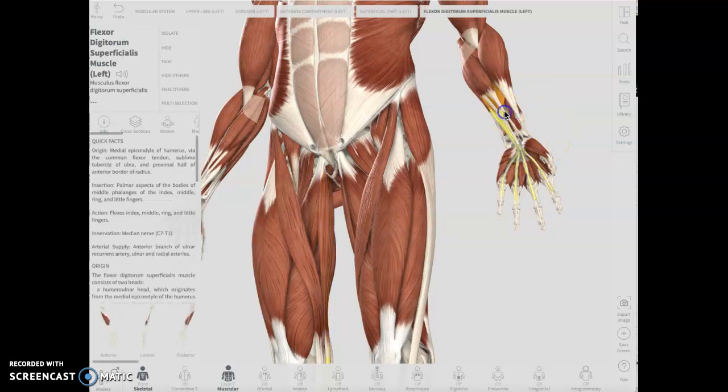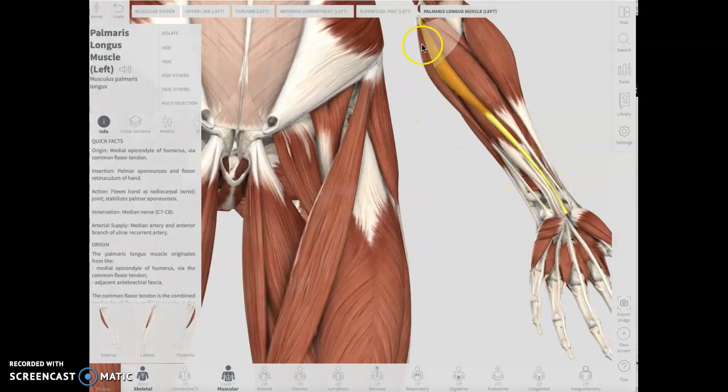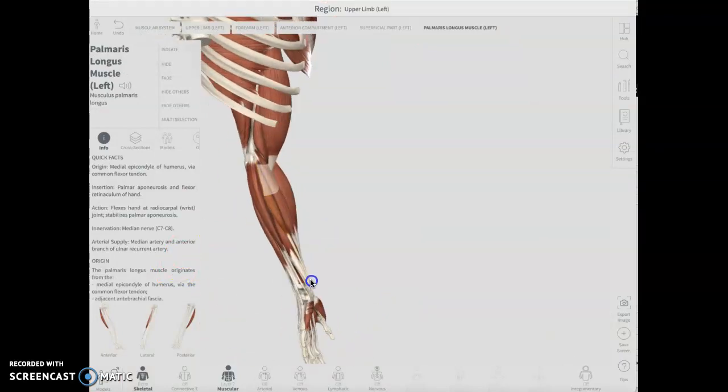The palmaris longus — not everybody has it. It's going vestigial; we just aren't using it. And I have to admit, I agree with you on the two ulnar muscles.